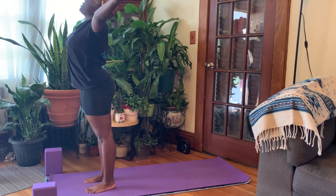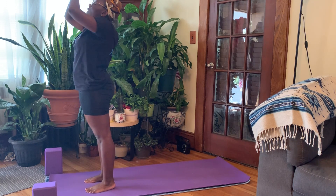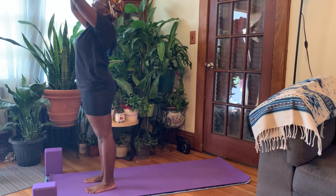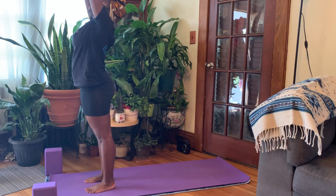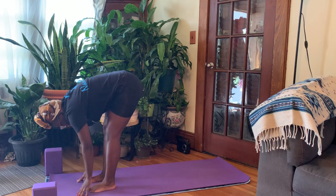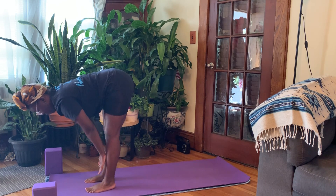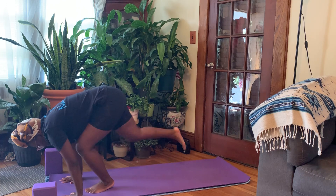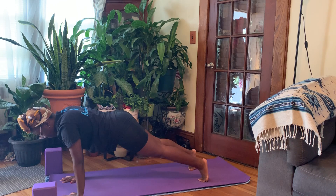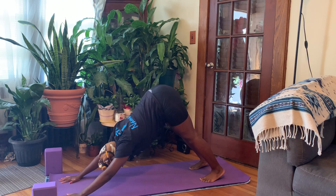Deep breath in, arms overhead. Exhale, prayer to heart center. Inhale, extended mountain. Exhale, folding forward. Inhale, halfway lift. Exhale, planting the hands, stepping the feet back — plank pose. Holding it here for one breath. Inhale. Exhale, downward facing dog, hips come up and back.